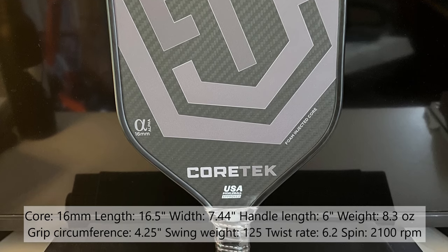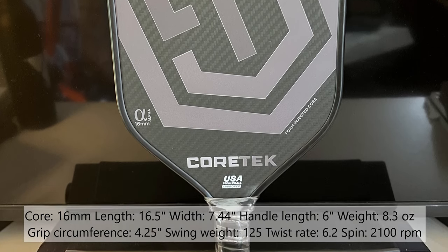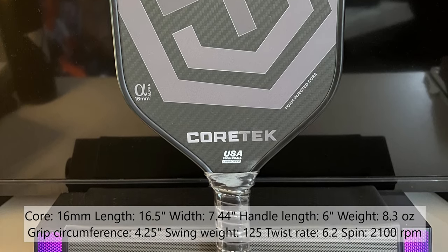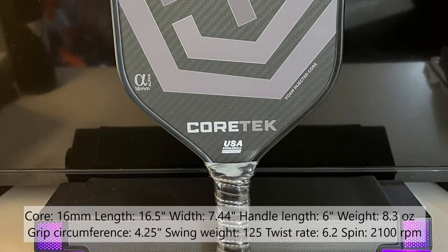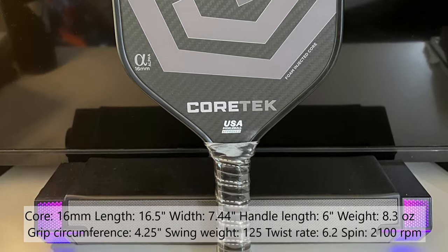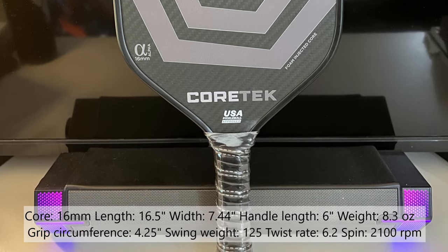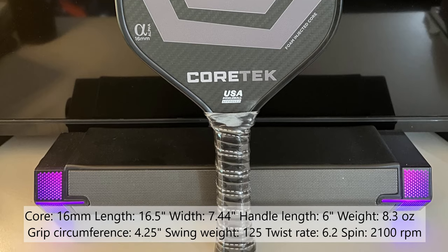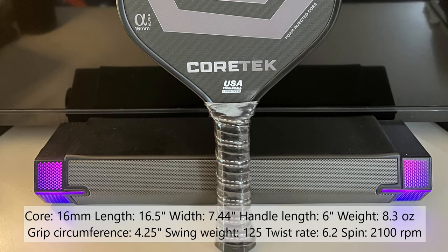It has a swing weight of 125 and a twist weight of 6.2. Average spin has been measured at 2100 RPM. The paddle face is raw 3K carbon fiber and the grip circumference is 4.25 inches. This is one of the few Gen 3 paddles that is still USAPA approved.